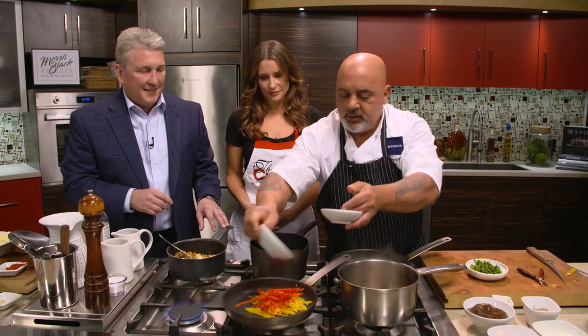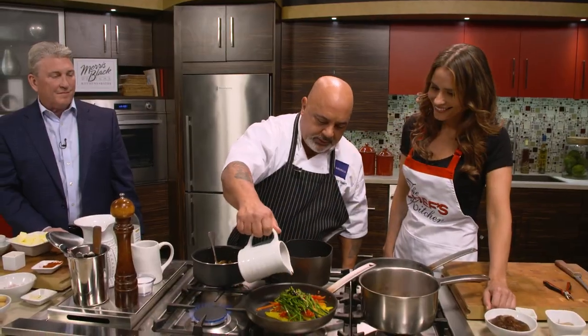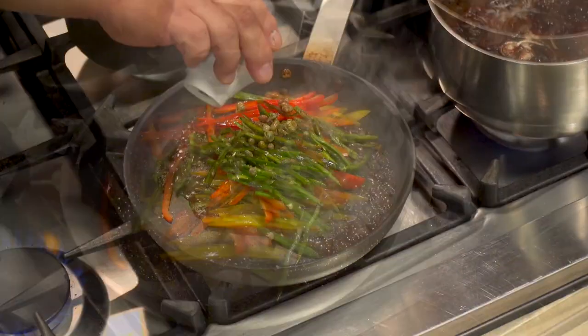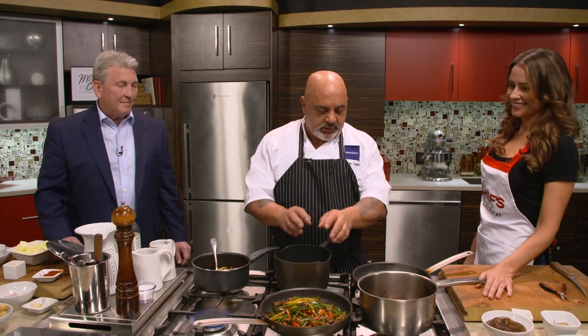The pepperade is a really easy dish to make — just a combination of yellow, red, and green peppers. We've got raw sugar there. We're going to add our balsamic, put our capers, golden raisins, and olives. And that's going to cook down into a nice kind of compote.